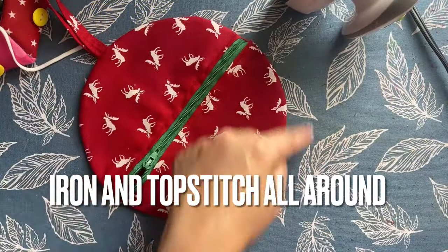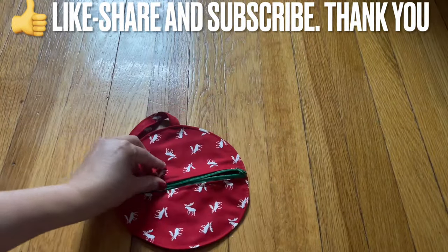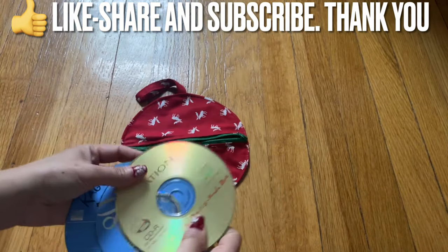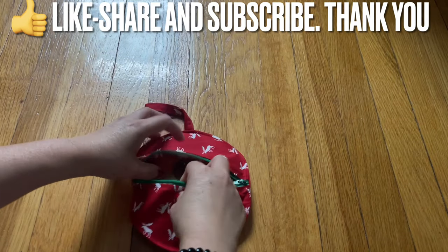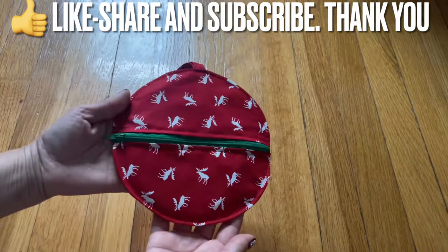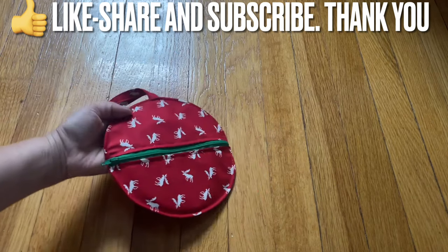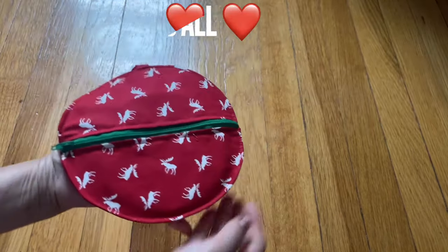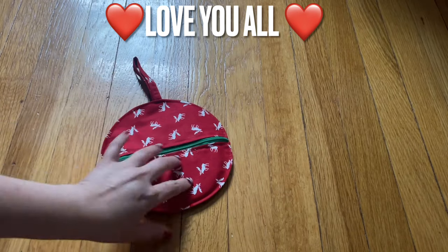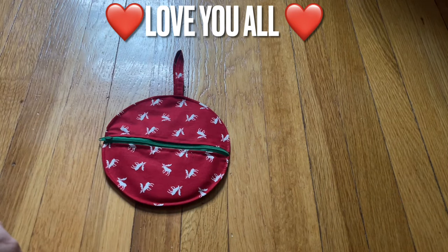After you're done sewing, go and turn it all around and you're all good to go — finished! You can put a CD in here and carry it with you, leave it in the car, or hang it up — put it anywhere you want. So cute and easy to make! Stay safe and take care everyone. Thank you so much for watching. Continue to support my channel — like, share, and subscribe. If you want to support, feel free to watch my playlist. We get paid by ads, so watching ads helps too.